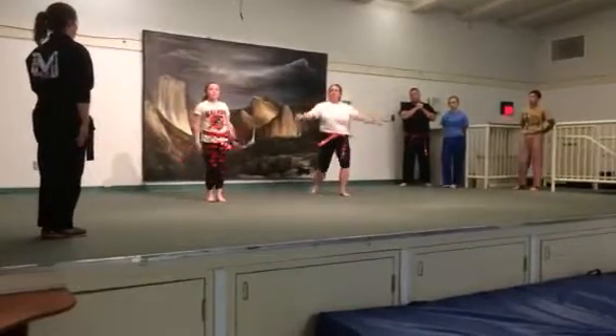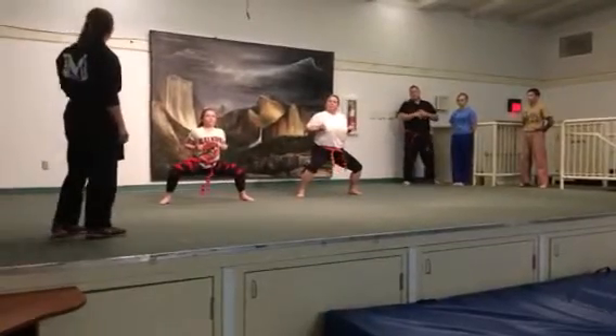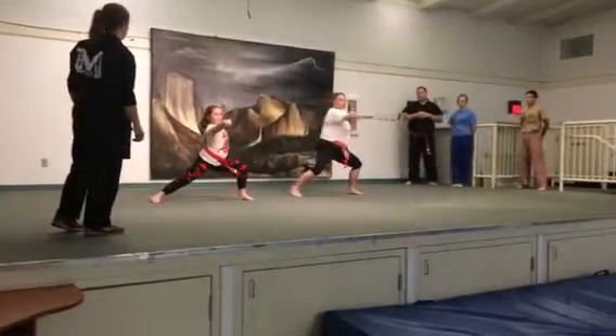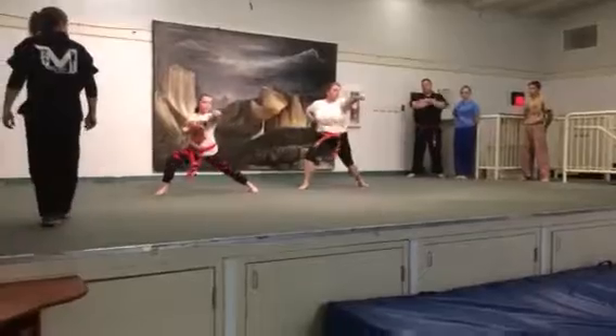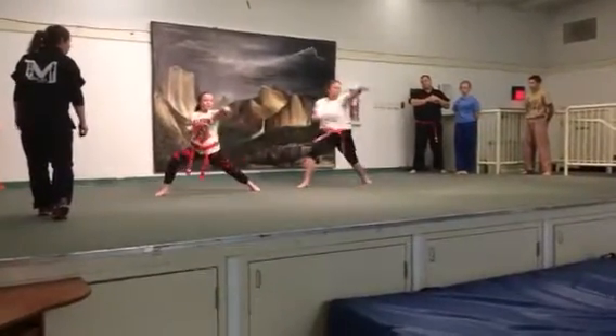Pass your stance into a horse stance, and go. We're going to do some bases — we're going to punch our right hand first: and one, two, three, one, two, three, four, and ki-yo.